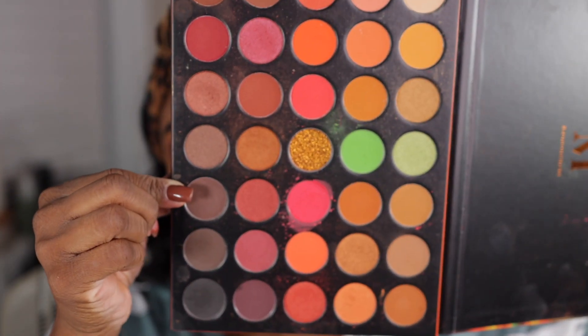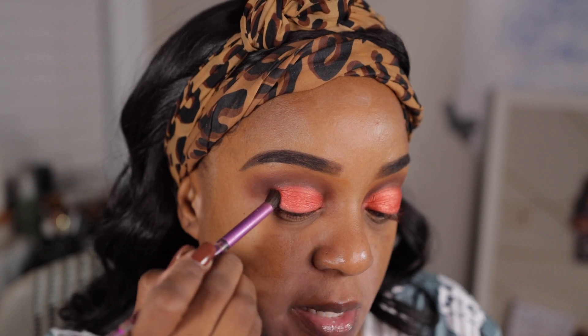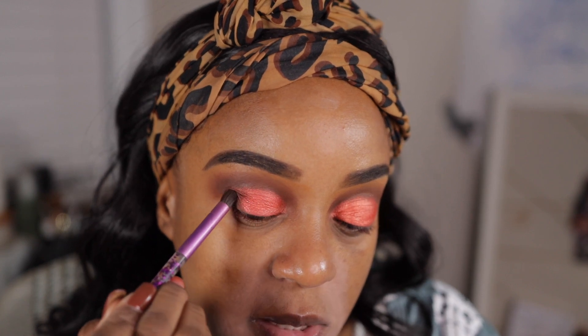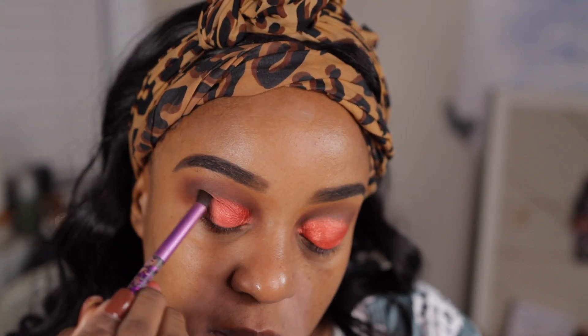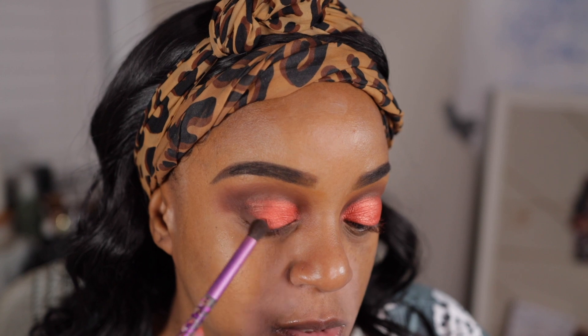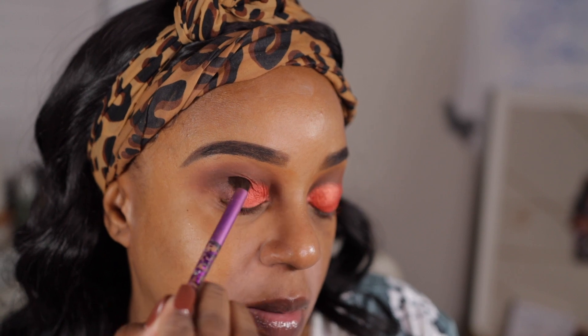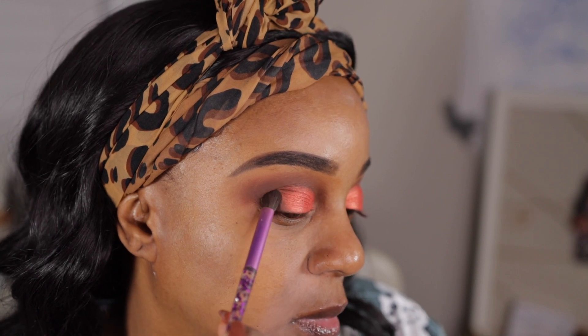Then we'll take this brown shade and put that in the outer V — and that's three shades and we're done. Pat it in; don't swipe it first, you gotta pack this one in because we don't want it to mess up the details of the red shade. It almost dipped into the black but I didn't want to do black — black is for a night out look. I'm fine with dark brown. Kind of pat it on there.